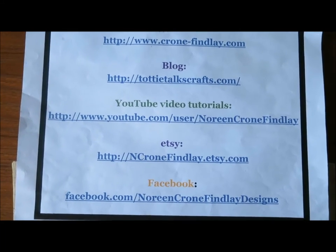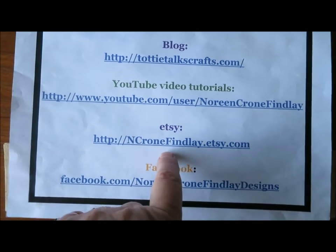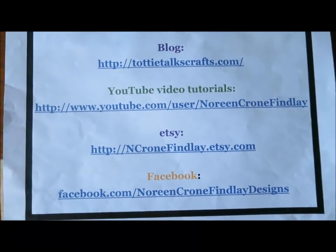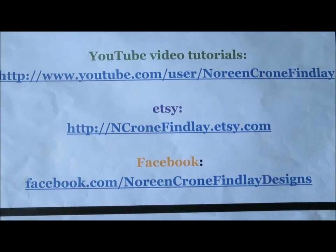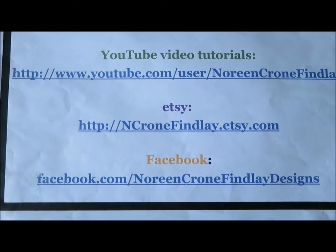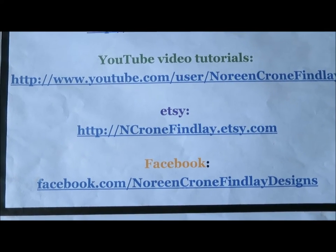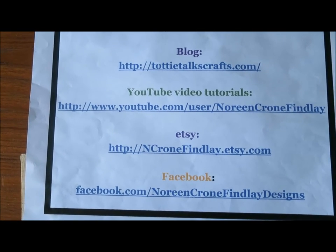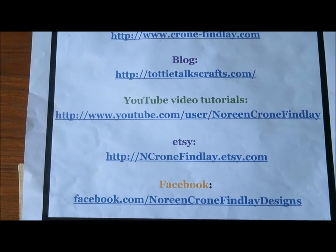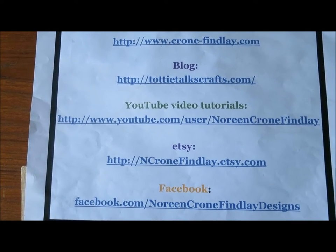You can buy my books, ebooks, and patterns at nkrohnfindle.etsy.com. Keep in touch with me on Facebook at Noreen Krohn-Findle Designs. Now I'm going to move away from this and start showing you the difference in size and why it matters with weaving sticks.